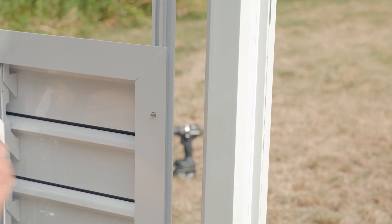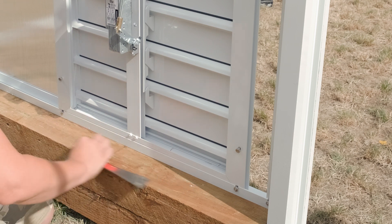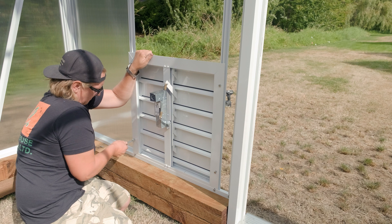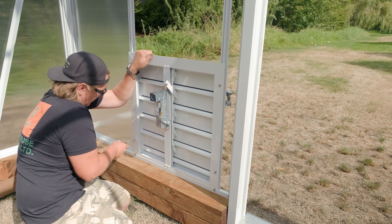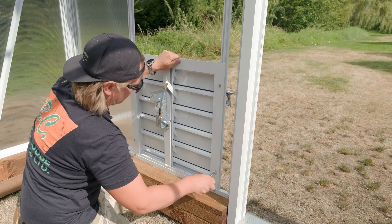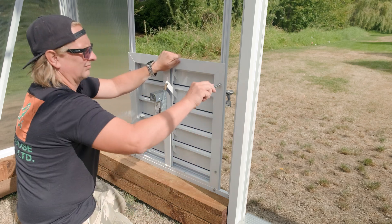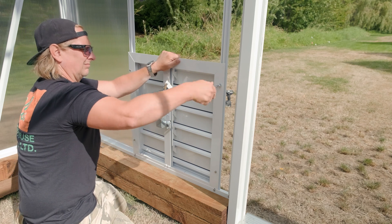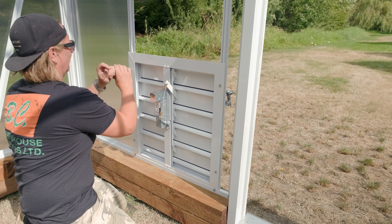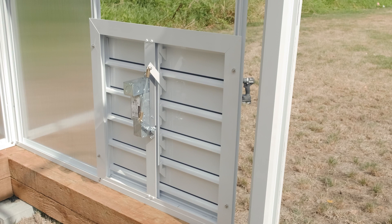Now that I got all the bolts in, I just want to make sure that we're nice and tight on the bottom here. Just tighten them up. And that's your shutter.